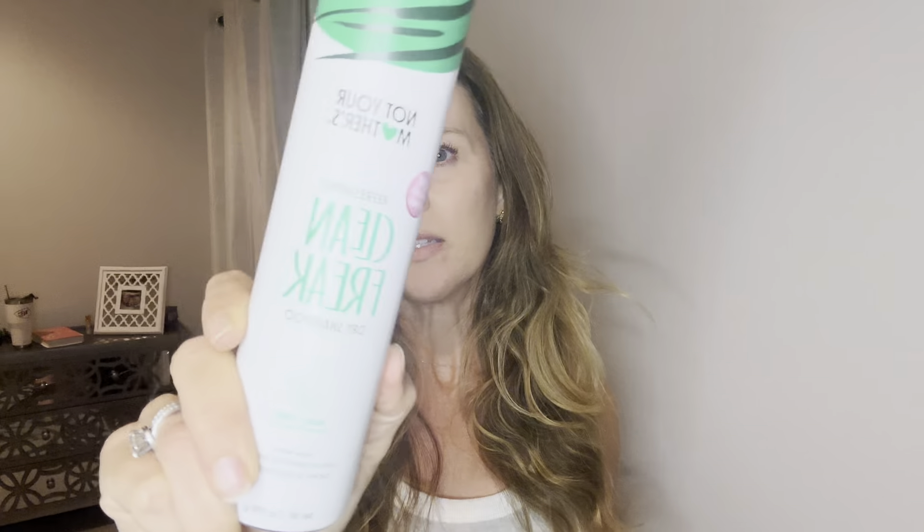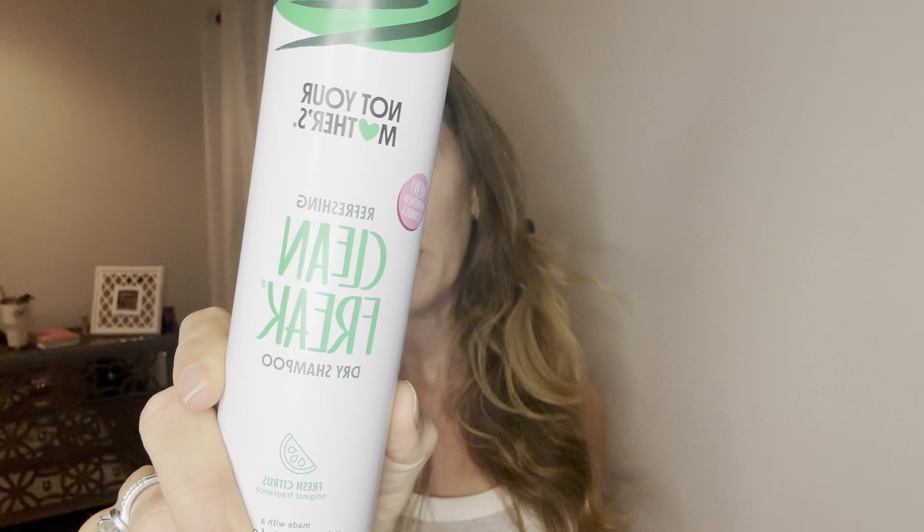Before we get started, I'm going to use my favorite dry shampoo - this is called Clean Freak by Not Your Mother's. I feel like it gives my hair a little bit more volume especially at the roots, so before I go with heatless curls I'm gonna spray it down a little bit. The great thing about this is it uses clean ingredients, especially if you get the unscented.